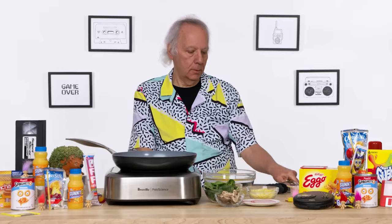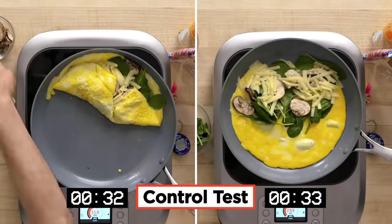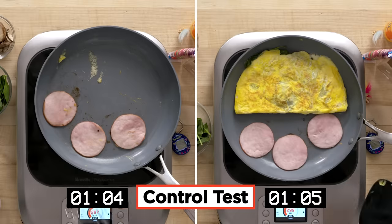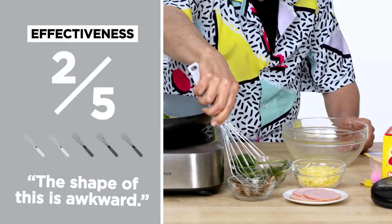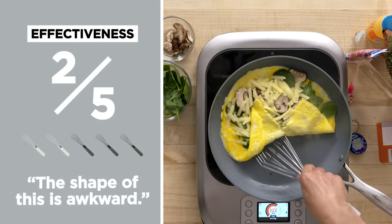Let's see how the Kitchen Wizard compares to a spatula, whisk, and tongs you may already have at home. The Kitchen Wizard version did taste much better — psych! In terms of effectiveness, it's partly due to the shape of this and the shape of the handle. I will only give it a two out of five.